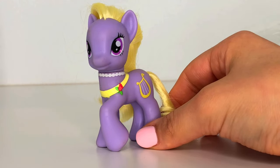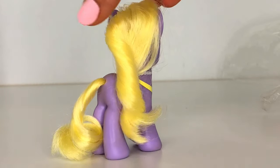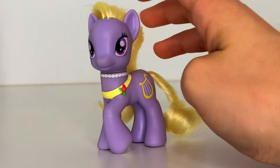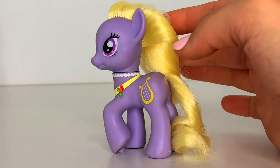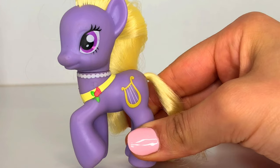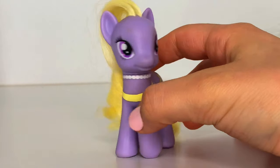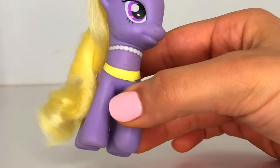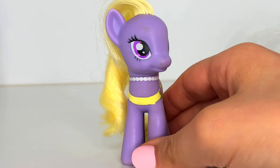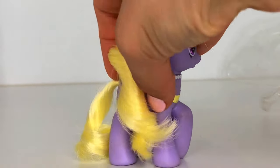Here we have Lyrica Lilac — she is my favorite pony so far. She is from the favorites collection that was released with Queen Chrysalis. She is a lilac tone and has blonde paint, and her hair is super, super soft — I think it's even softer than the other ponies. Her cutie mark is a harp, just like Lyra Heartstrings, and she's wearing these cute necklaces — it has a little rose on it. She's wearing a pearl necklace and her eyes are a dark shade of purple. Just like DJ Pon-3, Lyrica Lilac has a few spots of dirt on her face and on the side of her body.